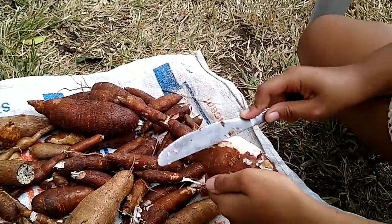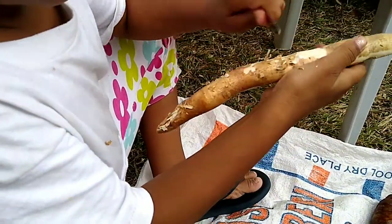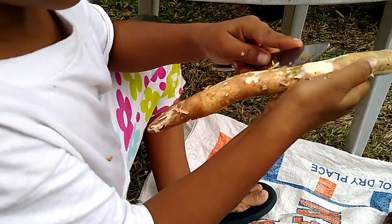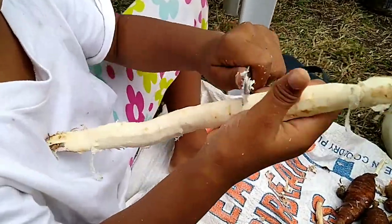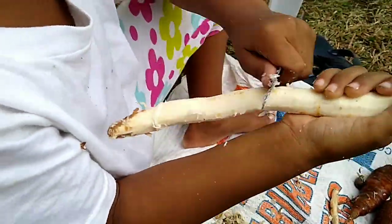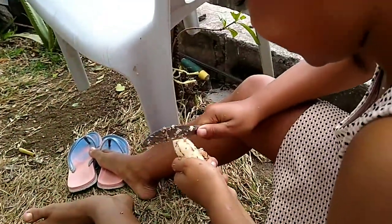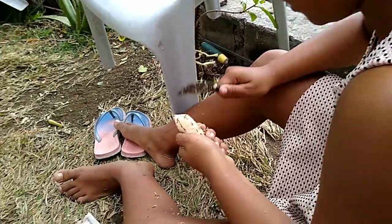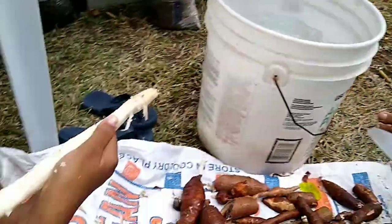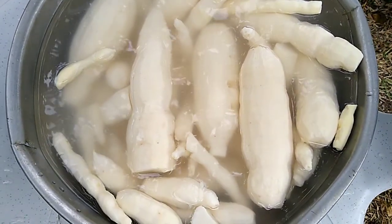Look at these girls. Look at her — she's scraping a sweet cassava, very serious with her job. I've placed sweet cassava in hand because we know the bitter one has a poisonous substance in it. All nice and white, ready to be grated.